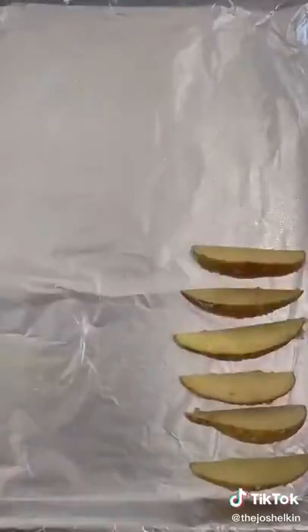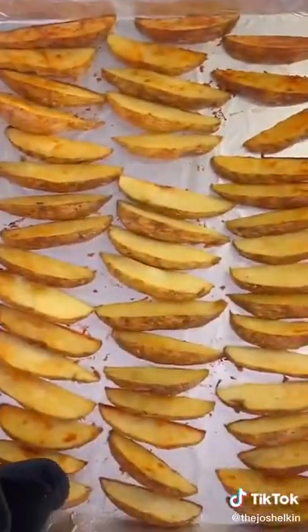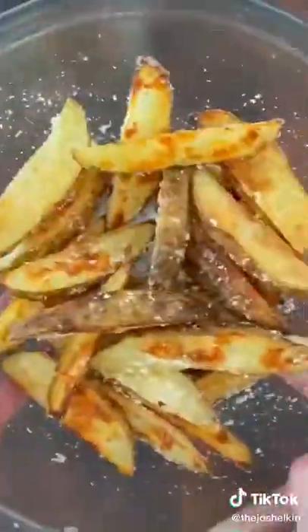Place the potatoes cut side down on a baking sheet and bake at 450 degrees Fahrenheit for 20 minutes. Take them out, flip them, and bake them for another 10 minutes. Add the potatoes to a bowl, toss them with a little bit of olive oil and some parmesan cheese, then bake them again for five to seven minutes until the parmesan cheese is crispy.